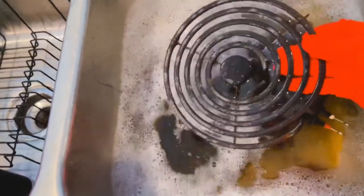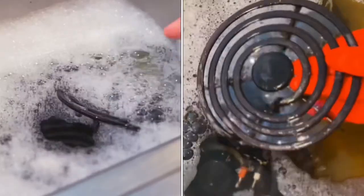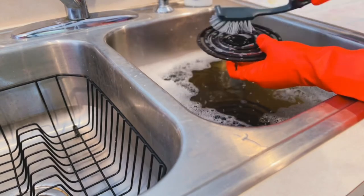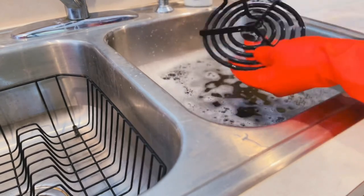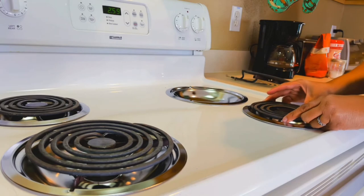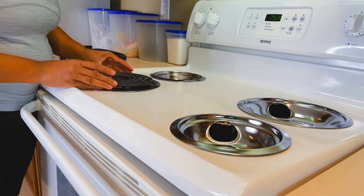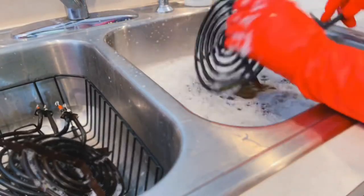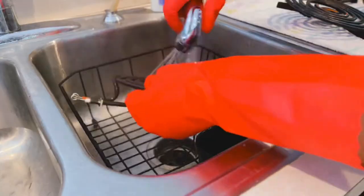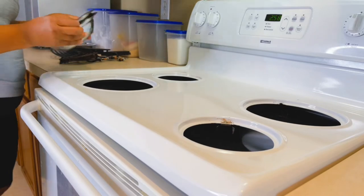The ceramic surface was safe for Windex, so it wouldn't be harmed at all. Now over to the sink — remember those burner eyes soaking? You can see the water color has completely changed, so that soaking was very helpful. I used my kitchen brush to scrub off stubborn stains. If you don't know how to remove those eyes, you just pull them out and they easily pop right out. I scrubbed this way to get rid of the excess grime, then rinsed off the soap and let them sit for about an hour to completely dry.